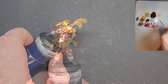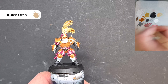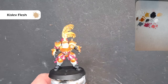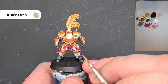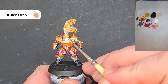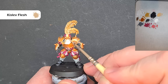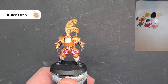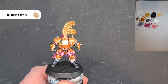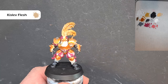To highlight the flesh, go back to the Kislev Flesh on the palette. Make sure you've got very little paint on the brush. All I'm looking to do is catch those really high areas like the nose and cheekbones — and that's the face highlighted. If you want to go further you can, but I'm really happy with that. Don't forget the arms as well. For the beard, I'm going to use contrast paint — make sure it goes back to that normal white colour first.